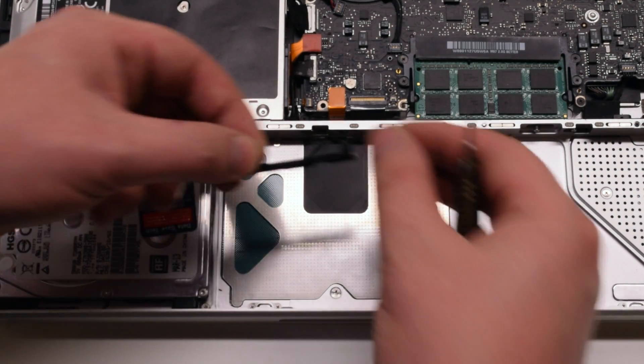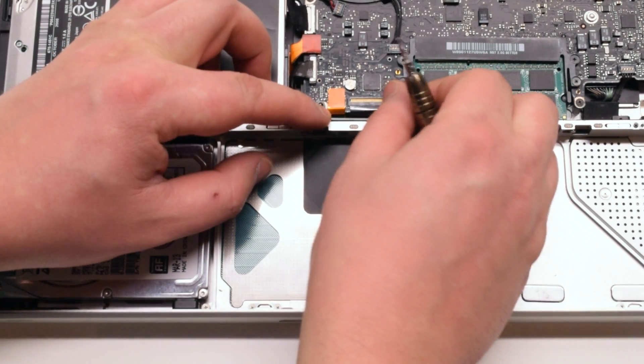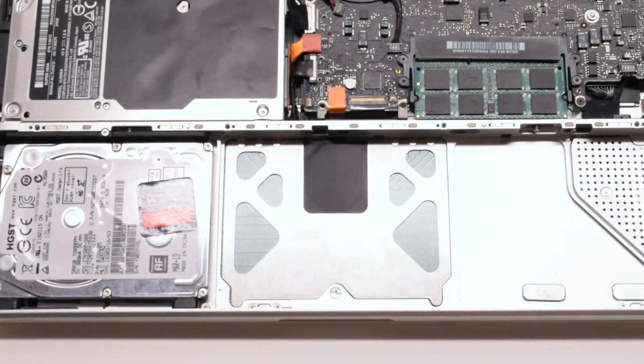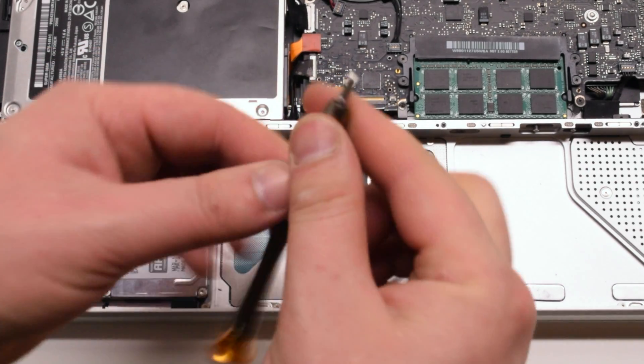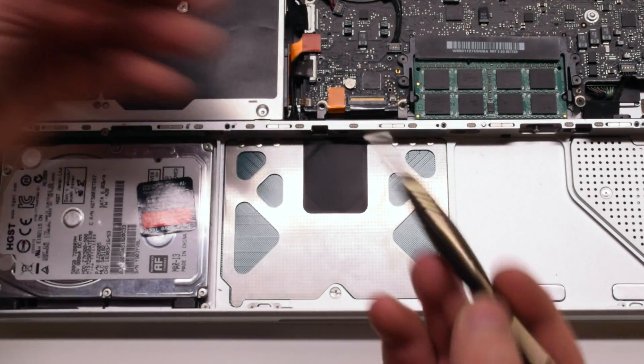Place back the plastic I/O shield. Switch your screwdriver back to a Phillips head bit and screw in the I/O shield with two Phillips head screws.